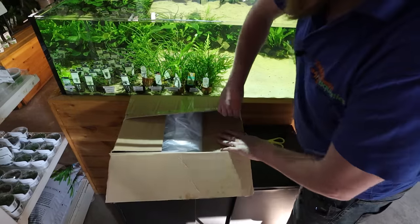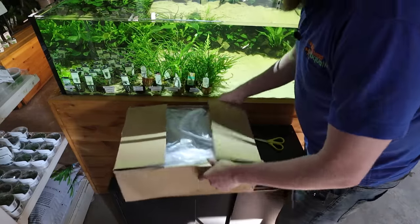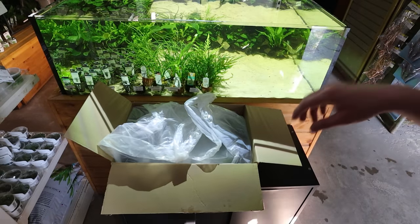Haven't you guys got work to do? Not yet. Okay. Quarter of an hour. Right, we've got 15 minutes to unbox this.